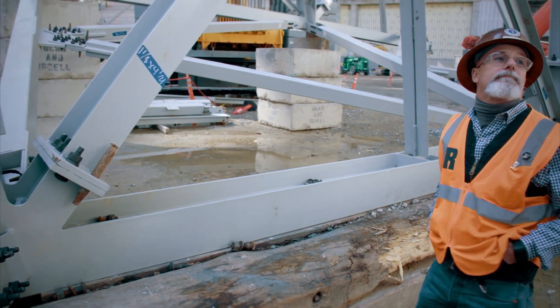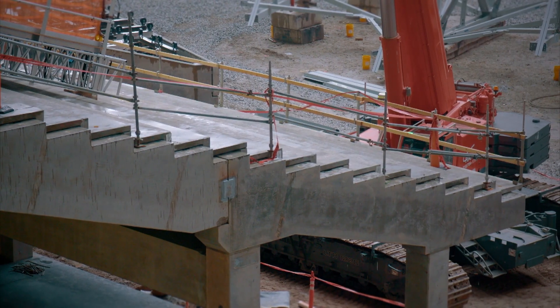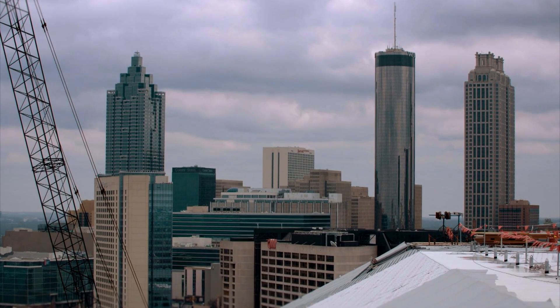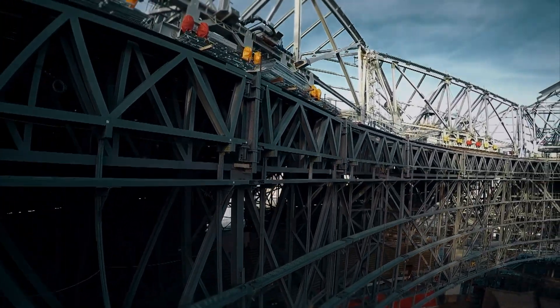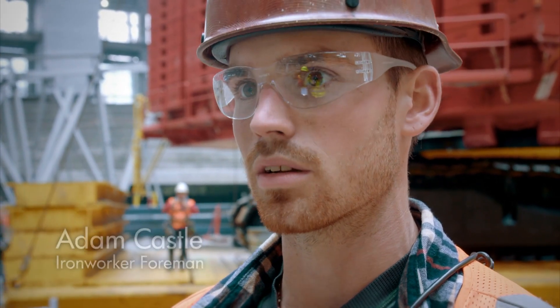With a storm due to blow in tonight, they're keen to get moving fast. The weather has affected the schedule tremendously on this project — just two weeks ago we had four days of downtime strictly for rain. When weather comes in, it shuts you down. There's a storm coming tonight with high winds and a lot of rain, so it's imperative that we get everything tied in and safe before we go home for the night.